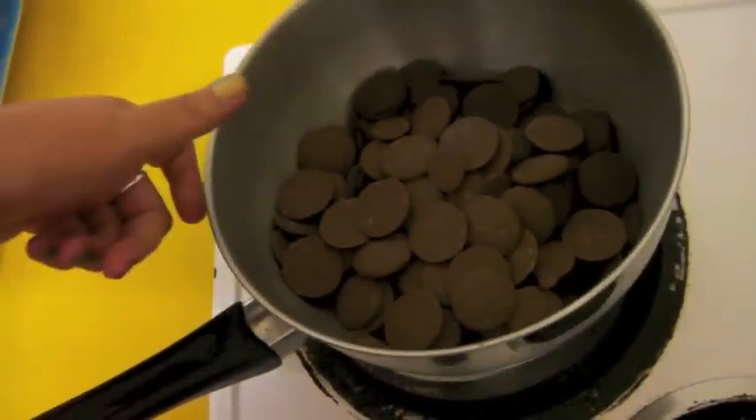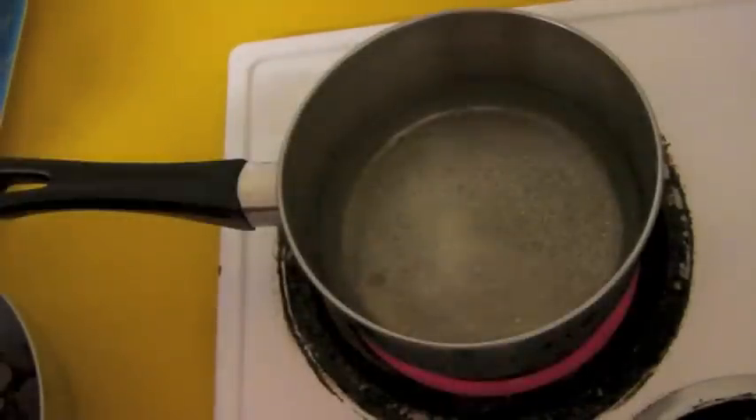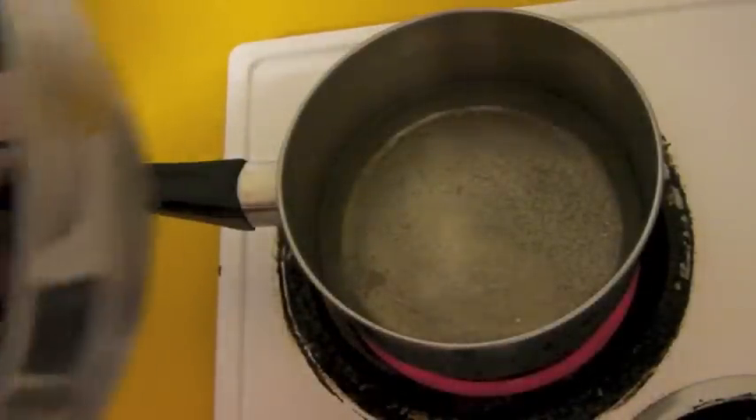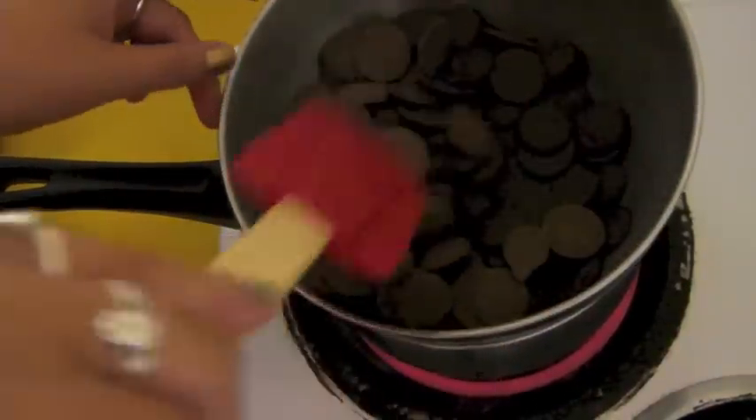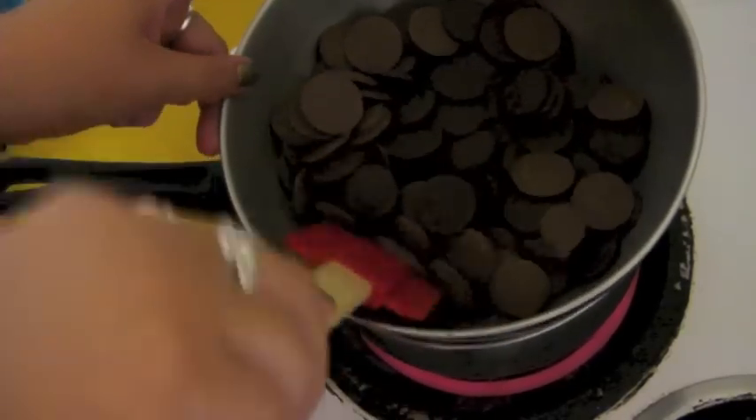Essentially what you need is a pot, and you need the pot to be able to hold the bowl without it falling in, because you don't want the hot water to touch the bowl base. I've got some very hot water there, very close to boiling. I'm going to place the chocolate on top and slowly work it with a spatula until it combines and melts.